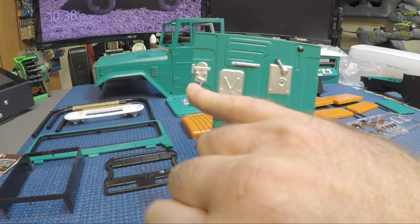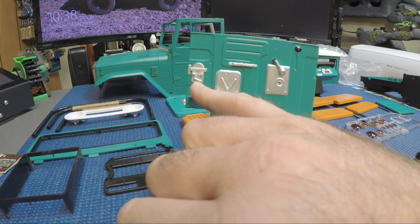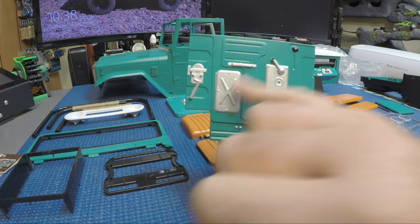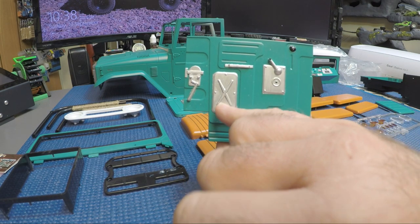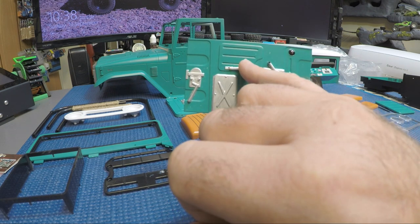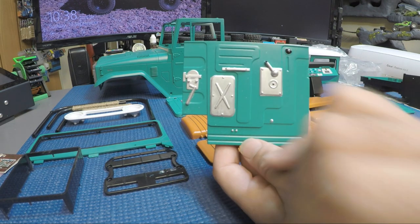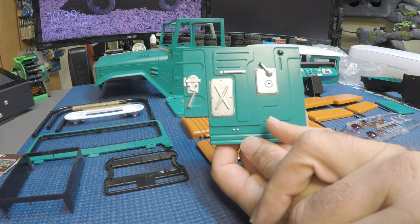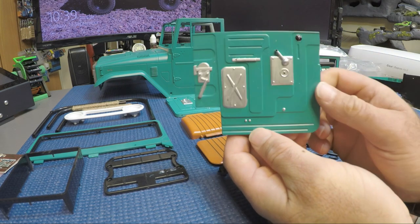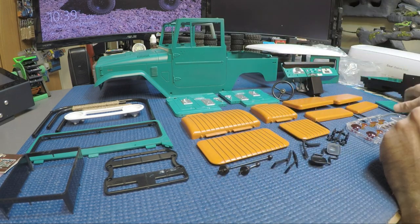Door panels - I went online and looked at some pictures of how they looked on the inside. I made one mistake: the door latch detail, which is usually black, I did in silver. The panel pieces here - the window up/down and your pull - and what I think is a speaker, were also black in the pictures I saw, so I detailed them that way. I also silvered the rivets on there. You get two of those door panels.